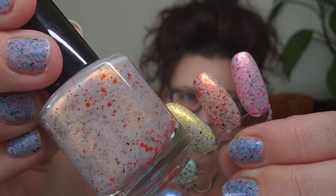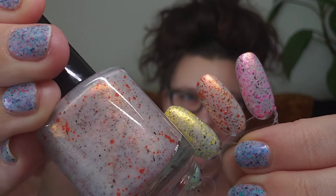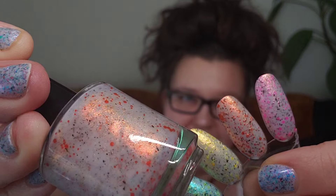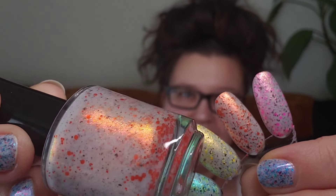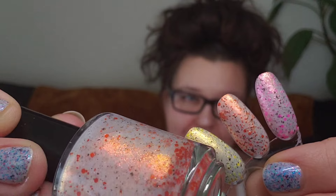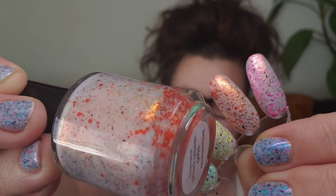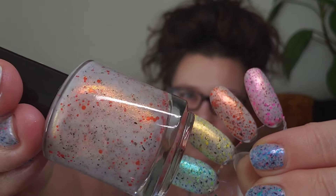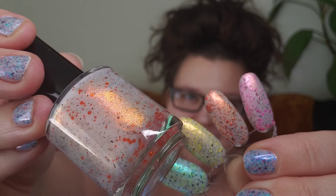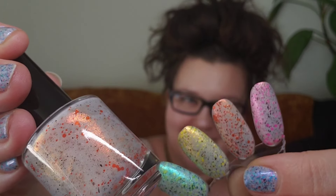Next up is the orange, Glistening Gale. This is absolutely stunning and has kind of a pinkish-red golden in that orangey glow type of range. It's kind of a sunsetty orange type of shimmer that goes into gold and then pink. Definitely really pretty and accents those glitters so nicely.